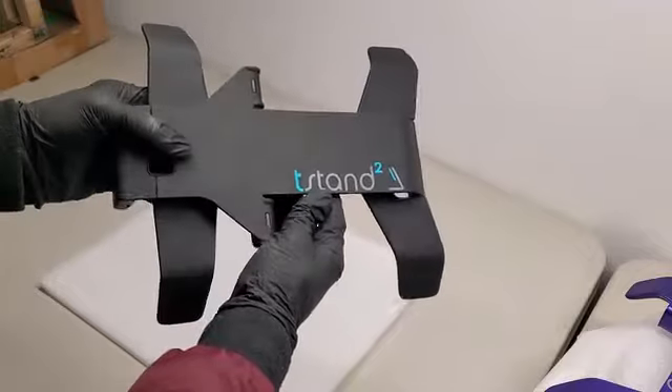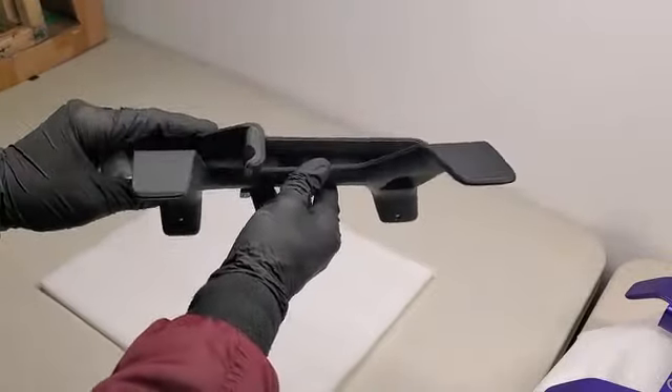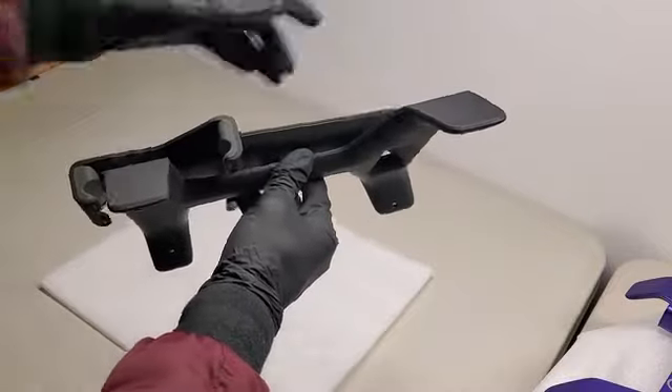The last thing is an overall check of the t-stand. We make sure there are no imperfections in the paint, no scratches or smudges that can't be cleaned off, and we check that the part line is clean.